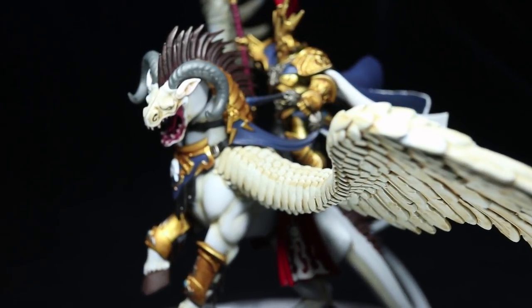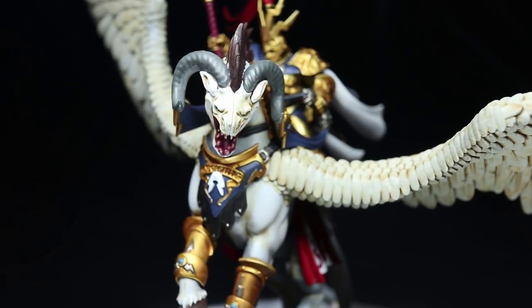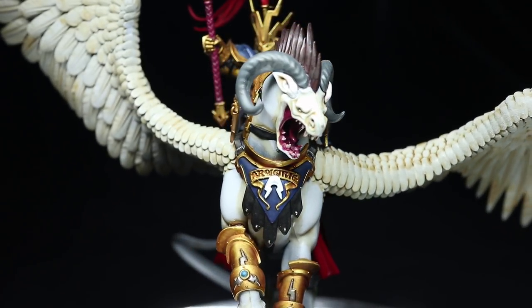Hello and welcome back to Firestorm Games. You're joining us for another episode of The Hobby Table, where we'll be showing you how to quickly paint Aventus Firestrike and his Toralon.